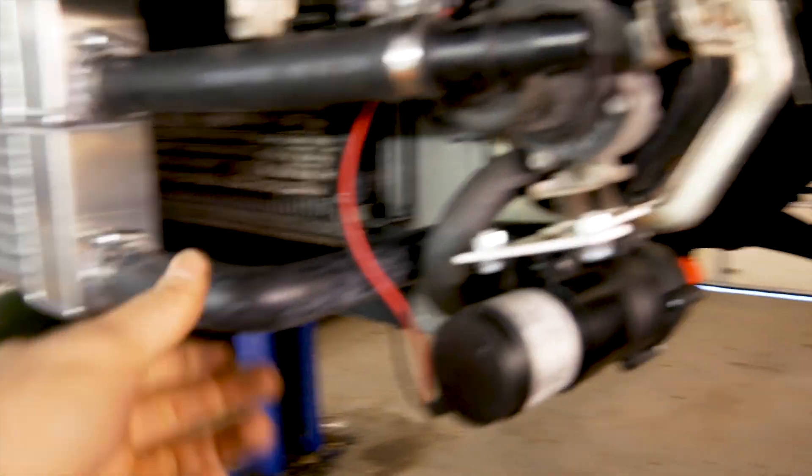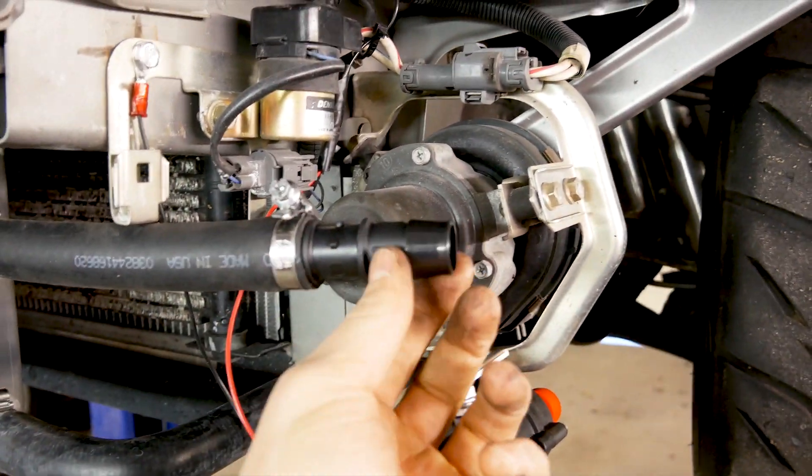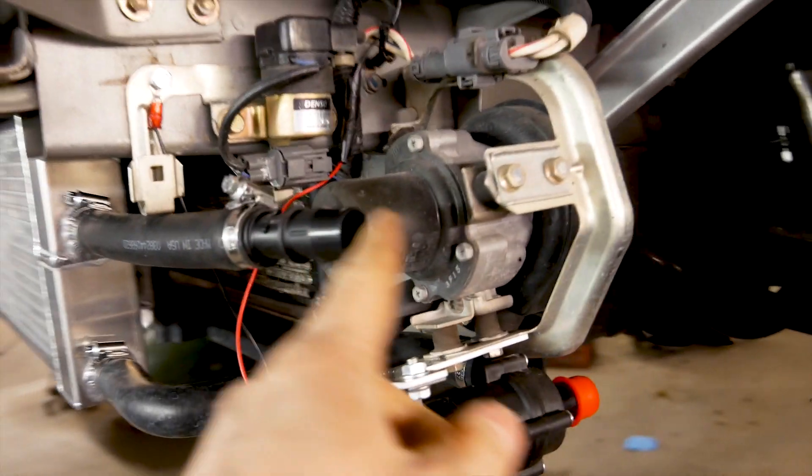I ran the hose right here to the water pump. Then I'm running the top part — the next step is actually getting quite a bit of a long hose to connect to the aftercooler.